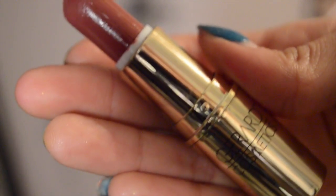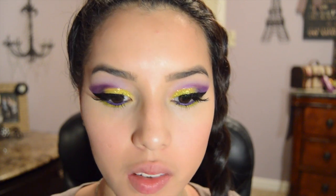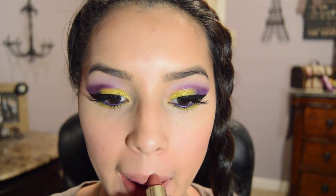The finishing touch — the lips. I'm using Gerard Cosmetics 1995 because the eyes are already too festive. / El último toque, los labios. Utilizo 1995 de la marca Gerard Cosmetics porque los ojos ya están muy festejantes.